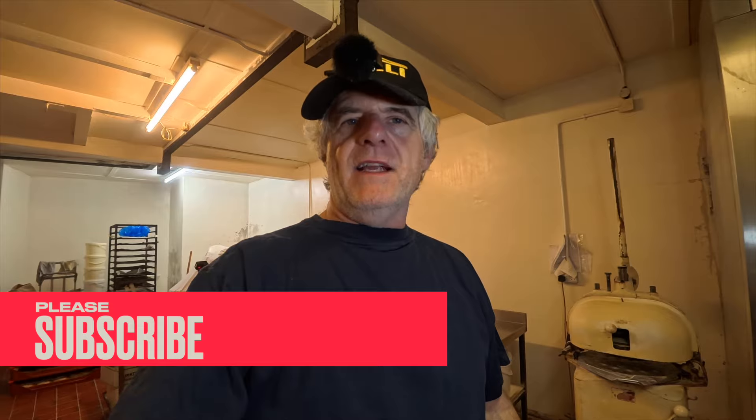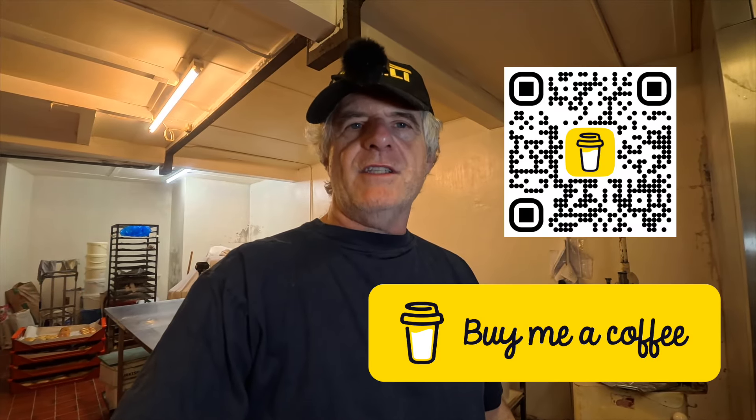If you want more recipes like that, check out this one. If you like this type of content, please subscribe and share, and we'll see you again very shortly on the Crazy Baker channel.